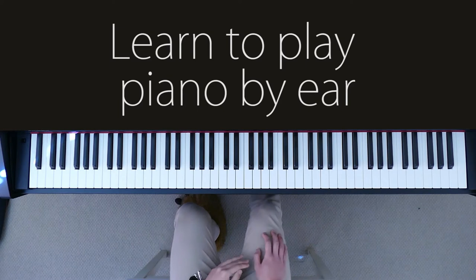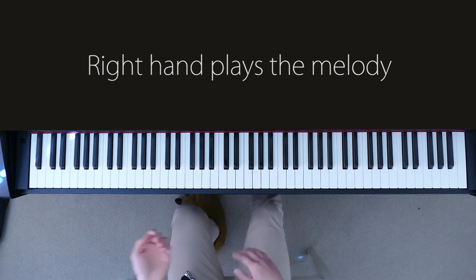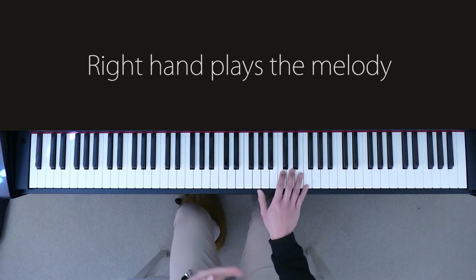The first thing we're going to learn is how to replicate the singer's melody with your right hand on the piano. Because in every single cover that I do, the right hand is generally playing what the singer is playing, and that is what I'm going to teach you today.